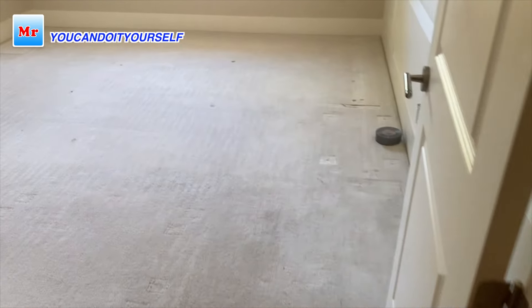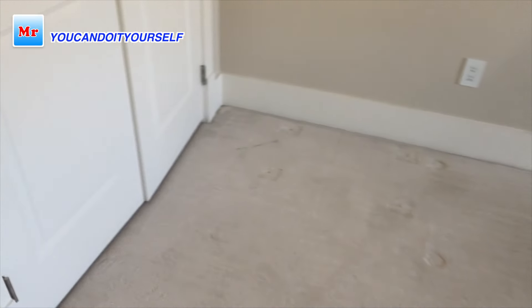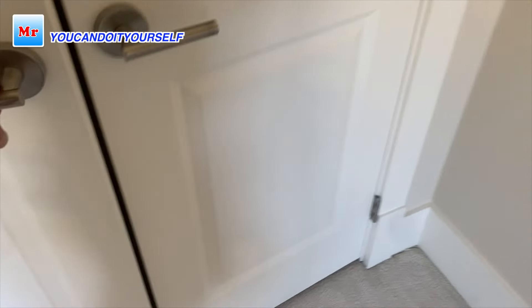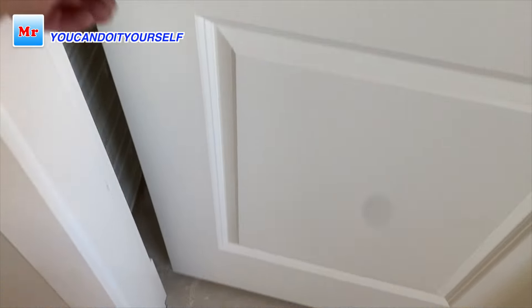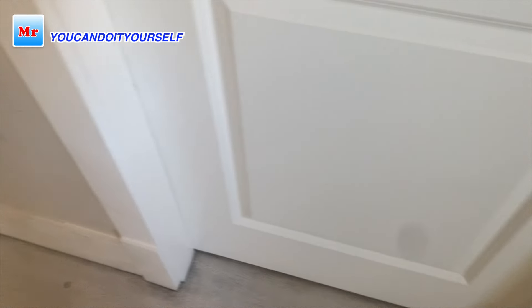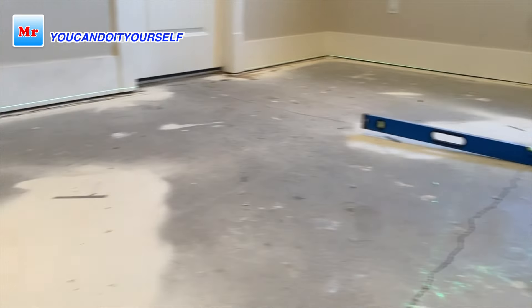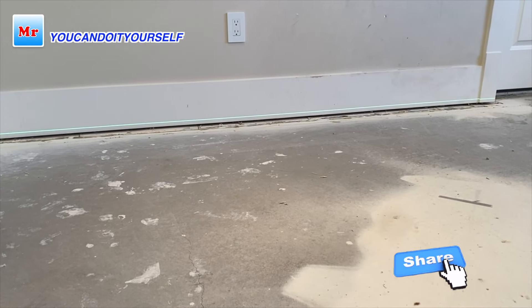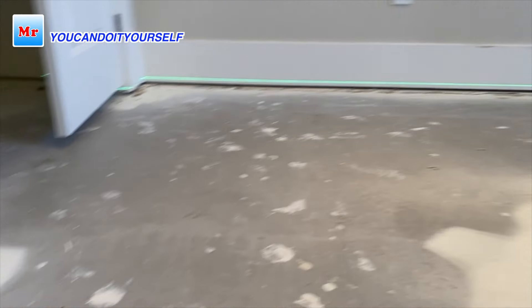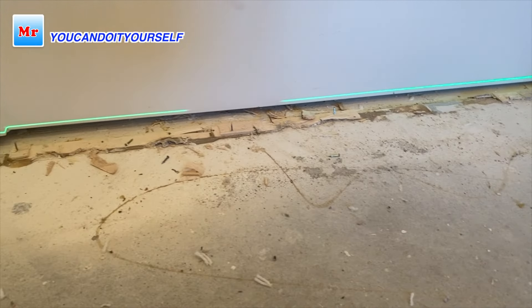Hi everyone, this is a very interesting situation. I got a question a week ago from my subscriber — he asked me what to do if there is a very high hump in the middle of the room and how to solve this problem. After removing carpet, you always have problems; you never know what's under the carpet.